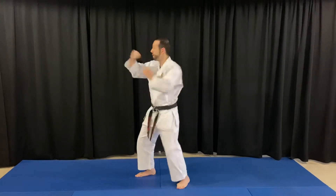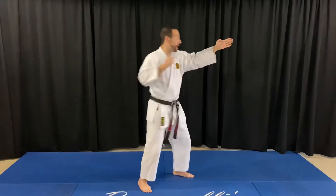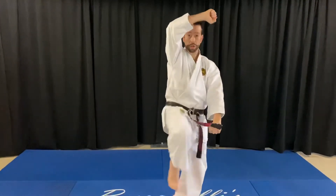Block, check, back fist, elbow, and then kick low. Block, check, back fist, elbow, kick low, kick low, low-high block, kick low, low-high block.